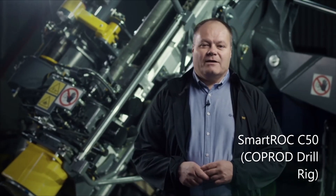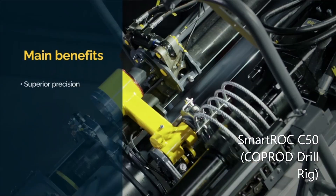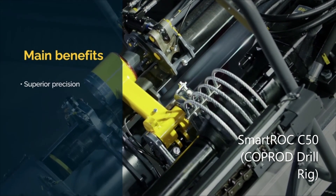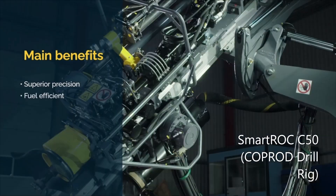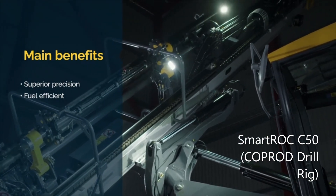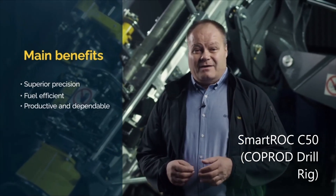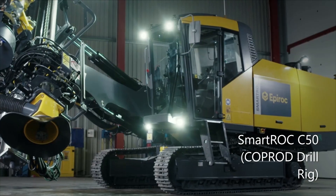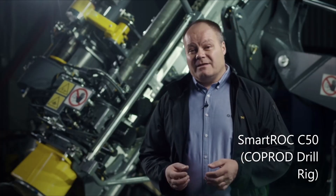Let's start off by having a look at the three main benefits of the Smartroc C50. This rig offers you superior precision, which in turn gives you optimal blasting results, increased safety, and high quality throughout the entire operation. The Smartroc C50 is also very fuel efficient. This low fuel consumption combined with minimal energy loss and the long service life adds up to an impressively low total running cost. Smartroc rigs are productive and dependable — at Epiroc we know it all boils down to productivity and profitability.